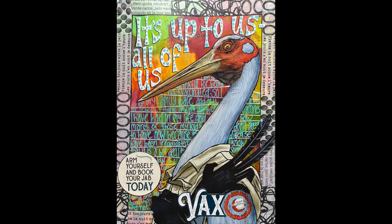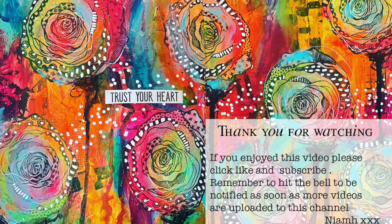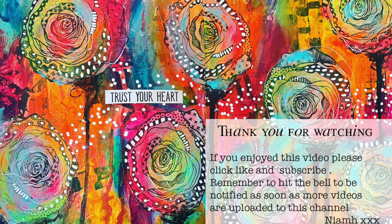This can be done with any magazine image — it can be a solid piece like this or one that you make up. So just have a go at making the background, playing around with making a border, and then popping some collage and some text on the top. Thank you so much for watching. Until next time, bye for now.